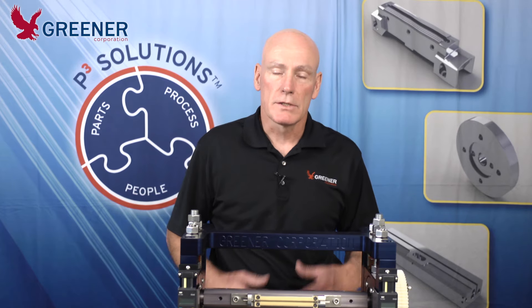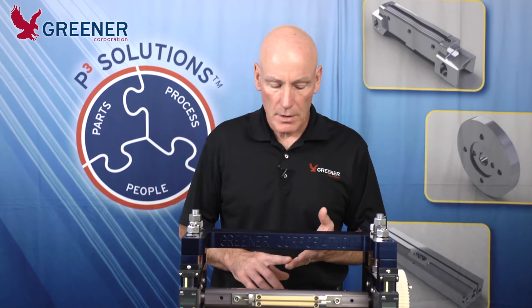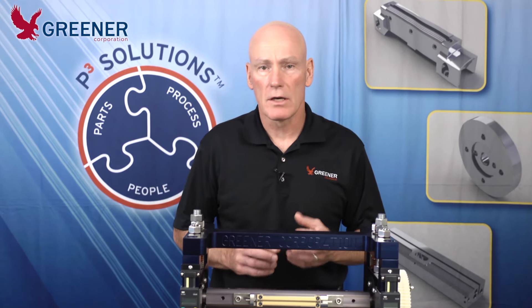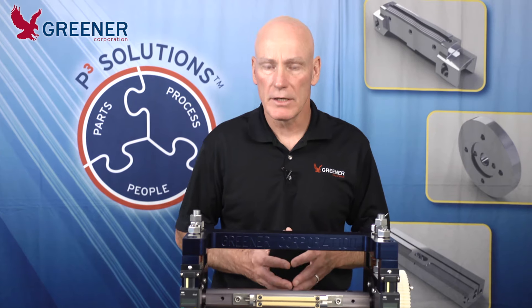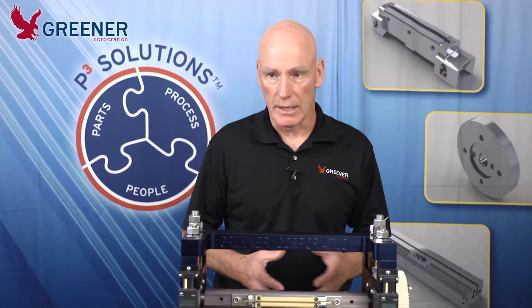The problems this imbalance can create in your packaging include channel leakers, the knife not cutting evenly across your package, and that often leads to the over-adjustment of the knife to get a complete cut.